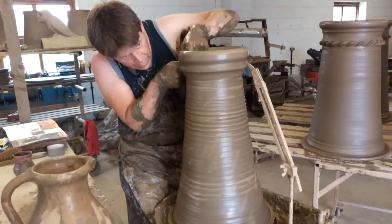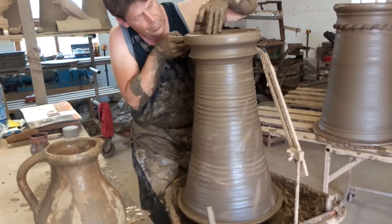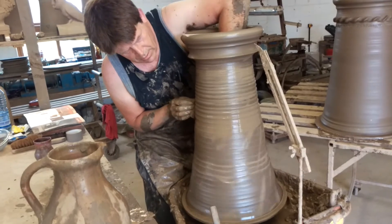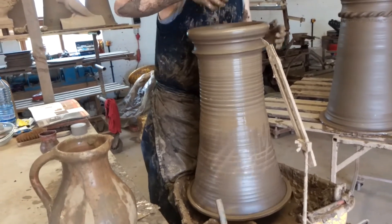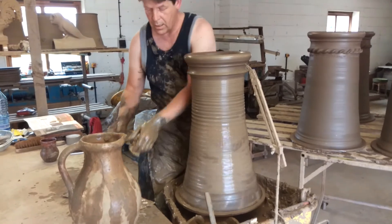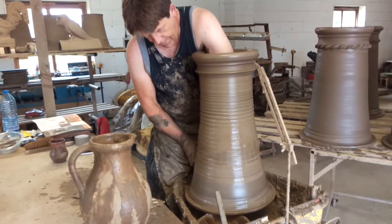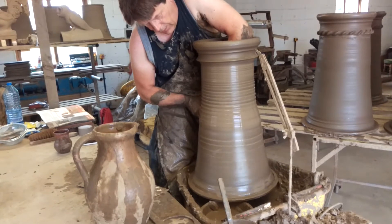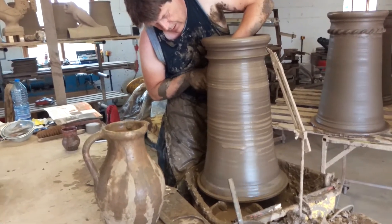Then we start to form a rim — pull it out, form a rim, and start to compress it as hard as you can. Then the last pull to straighten it up a bit. When you're pulling it up, you actually pull it up higher than the final measurement will be, because every time you bring the pot out slightly, you lose height.